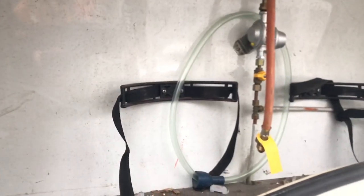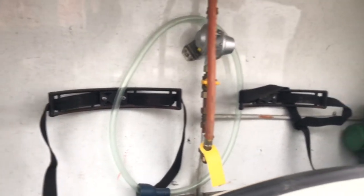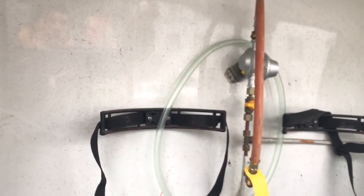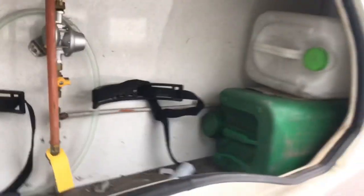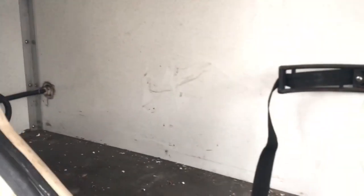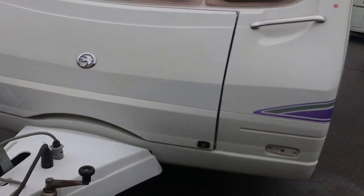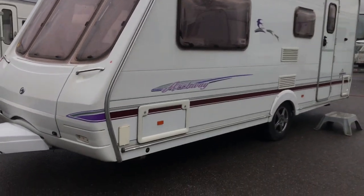At the front there's a storage locker for gas cylinders — two standard spots. One cylinder connects as the active one, the second as a spare. On the right some canisters were left by the previous owner; the left side is empty. Storage space here is quite versatile, though of course you shouldn't overload it.